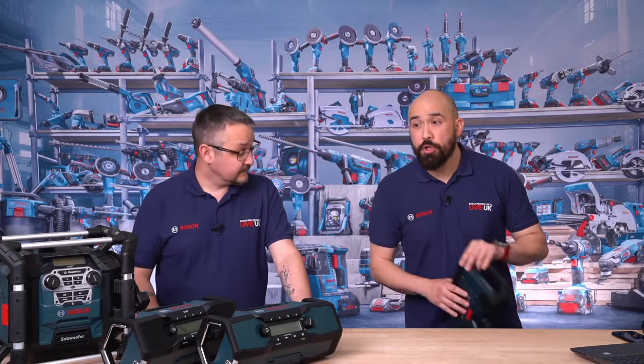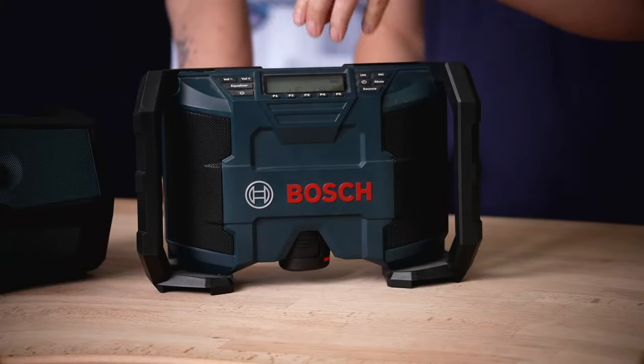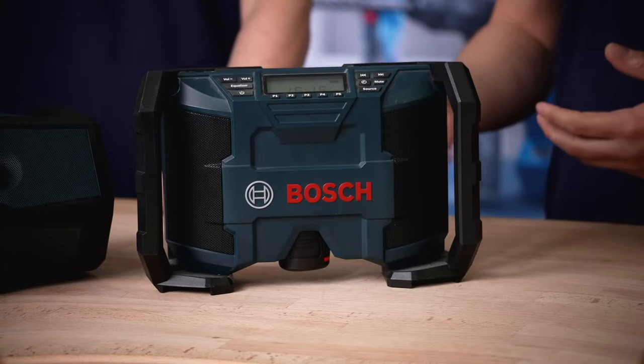Before we get started looking at the current range of 18 volt radios, let's have a little blast from the past and look at some of the products we had before. I've got an example here of what our radios used to look like — the GML 10.8 Li, or 10.8 V Li actually. Very well respected machine. We had this 10.8 model, the precursor to the 12 volt system when we renamed 10.8 to 12 volt, and then we also had an 18 volt one we used to call the Power Box or the GML Power Box.